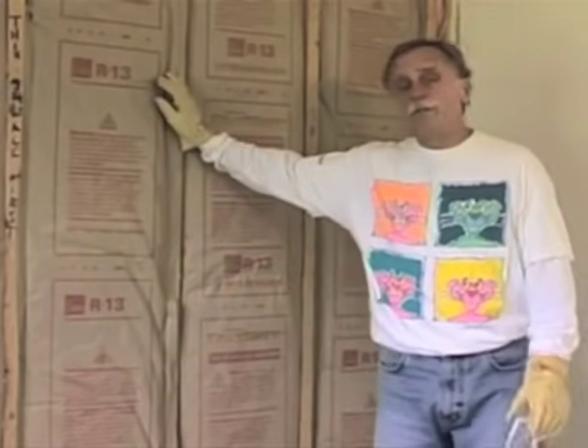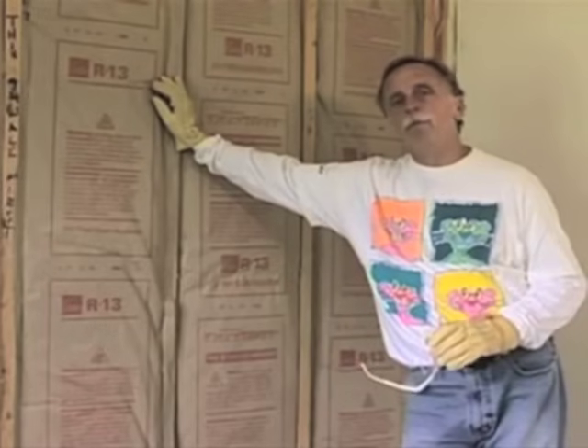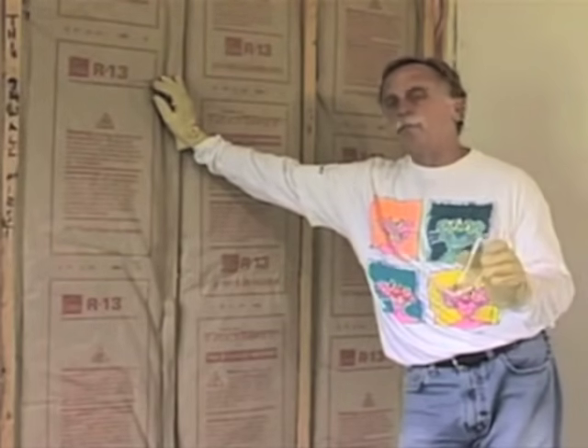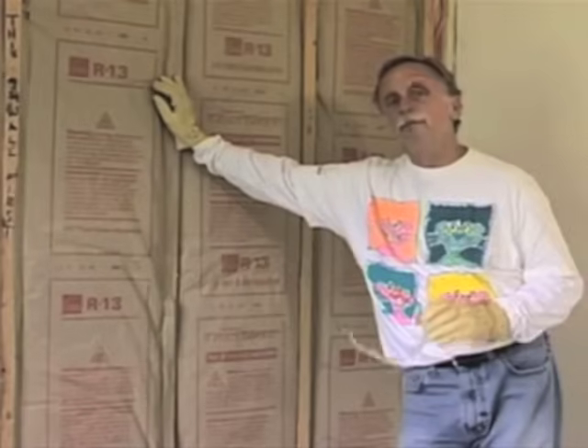Well, the hard part's done. We've got all the walls insulated — now the fun begins. We're going to go ahead and put the drywall up, wait for a cold morning, and use infrared thermography to see what these walls look like. It should be very interesting.